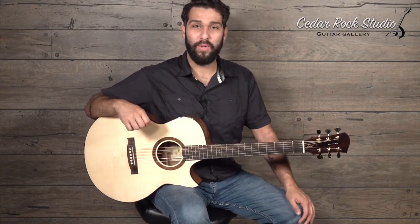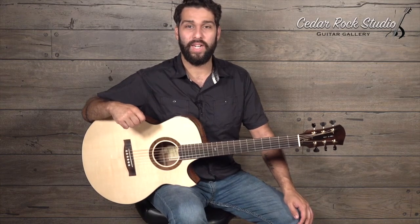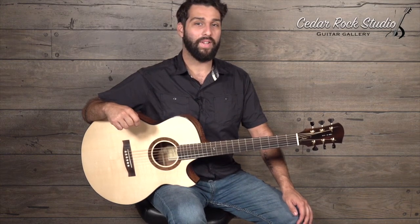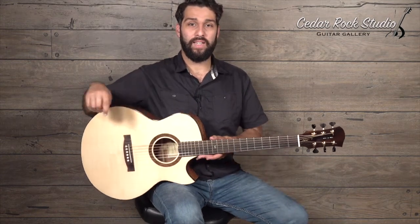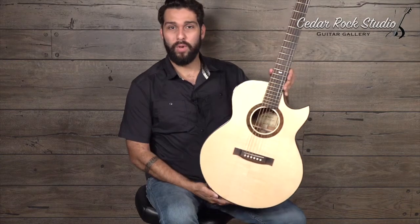Hi folks, hope you're well. My name is Dustin Furl. I'm here hanging out at Cedar Rock Studio Guitar Gallery in Indiana. And on my lap, I've got this wonderful brand new Jewett JJ model. So that's basically his modern small jumbo, if you will.